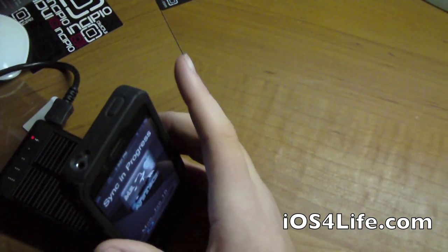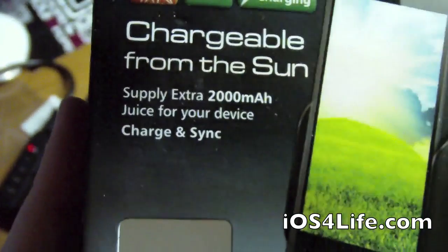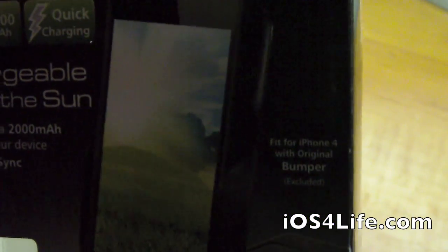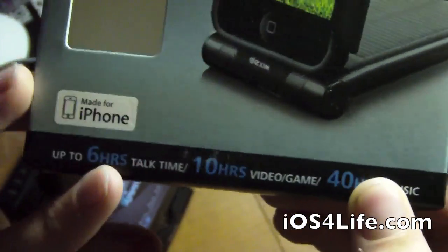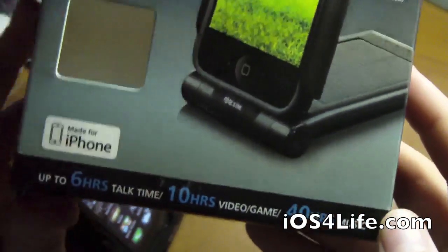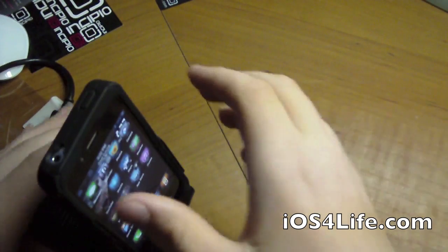Looking at the specifications on here — it says up to six hours additional talk time, ten hours additional video and gaming, and forty hours additional music playback. Those are the extended battery specs.